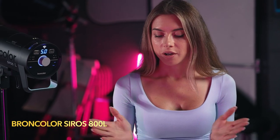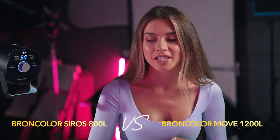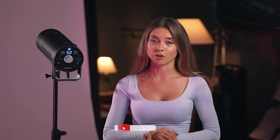I do really admire the Siros 800L outdoor kit, but I'm also using the MoveKit 1200s at the same time. Leave a comment below if you'd like me to compare the Siros 800L and MoveKit 1200s. Both lights are designed for shooting outdoor, but they are different, so I think it will be really interesting to compare them and decide what is actually better to buy as your first outdoor lighting kit. Thank you for watching — I hope you enjoyed it. Give me a like, subscribe, and see you next time.